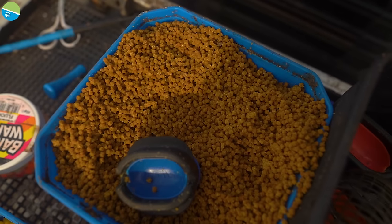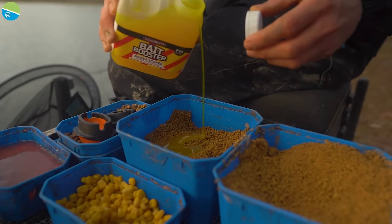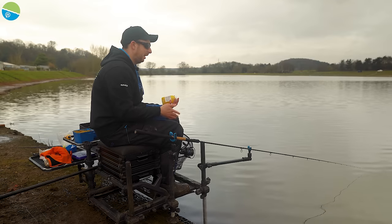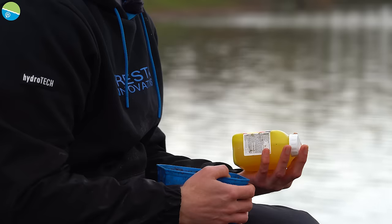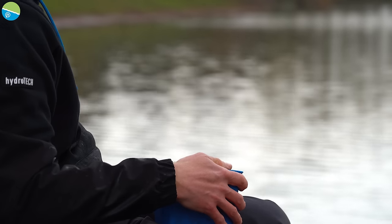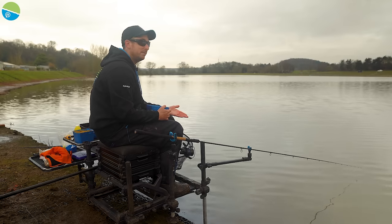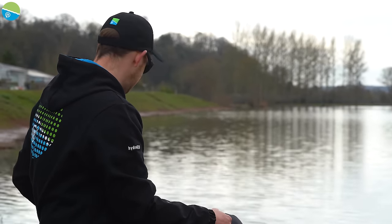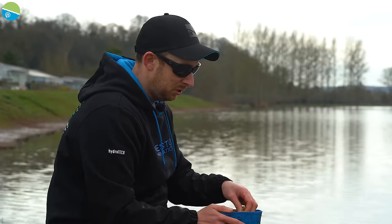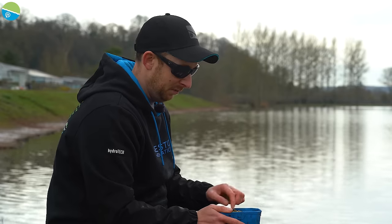Two mil pellets are the go-to feed. I've flavoured them today with a bit of bait booster. You find different venues respond to different flavours — a venue like this has a lot of carp that see boilie flavours and respond to them more so than a bog standard commercial fishery. Flavours can be really effective especially today since the water's quite coloured due to some renovations on the lake — using strong flavours can be really good. I've used Power Scopex today and it seems to be working.